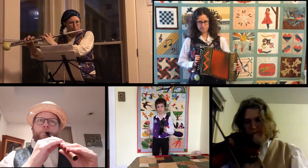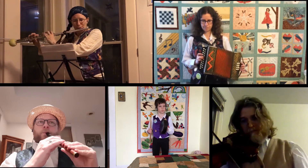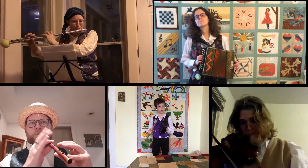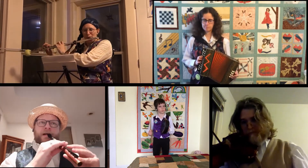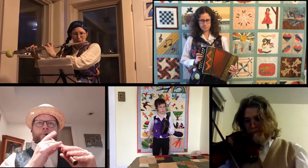Here come the hop backs. Side step forward, two side steps, and galley.